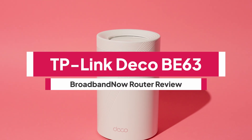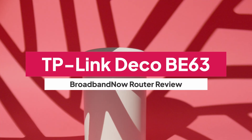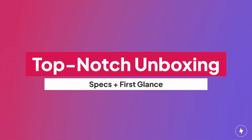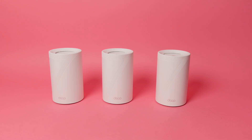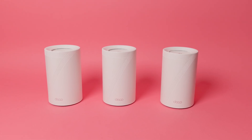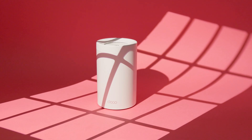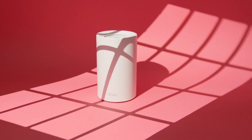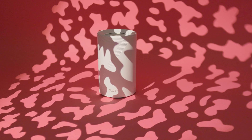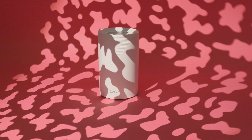Meet the TP-Link Deco BE63, a Wi-Fi 7 mesh system designed to drag your home network into the future. The TP-Link Deco BE63 makes a very different first impression than most routers. Instead of sharp angles or bulky antennas, each node is a clean, all-white cylinder that almost looks identical to an Amazon Alexa Echo — minimalist, modern, and designed to blend into your space rather than stand out. More like a smart home accessory than a piece of networking hardware.